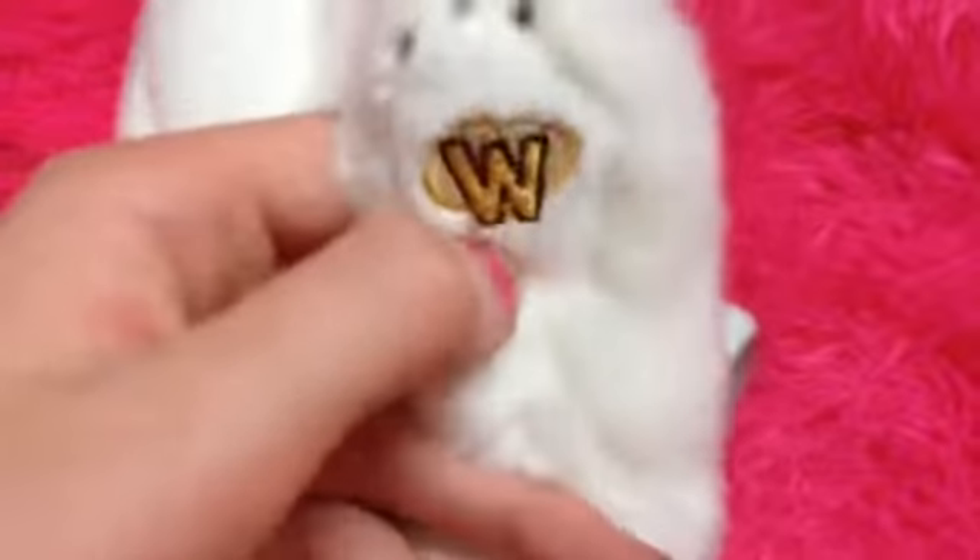And then it kind of has these claw things on its legs. And it has this coloring on its ear — I don't know if you can see it. And then its W is on its front right paw. Oh, and then I forgot the tail — the tail is just gray and black and then a white tip.